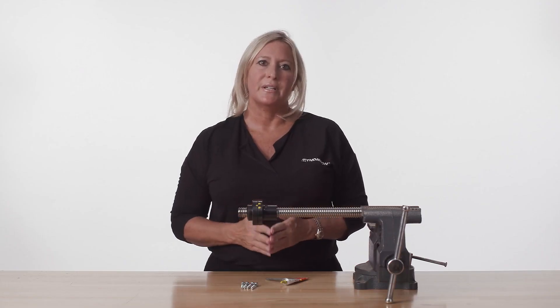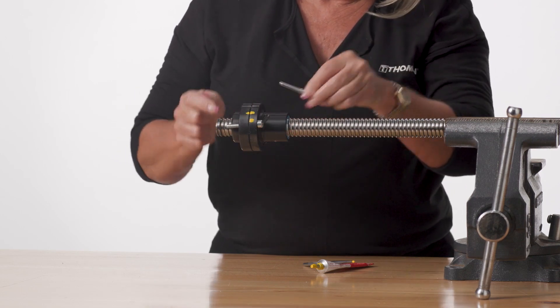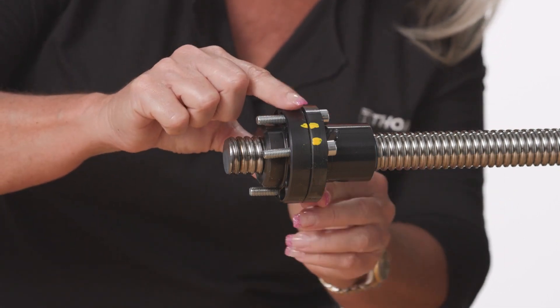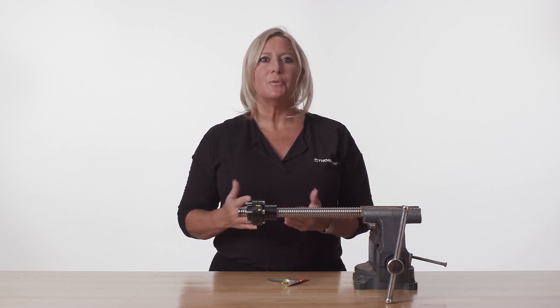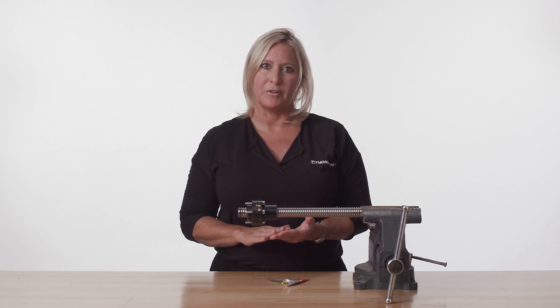To complete assembly, insert mounting screws through the mounting holes on the safety nut and flange to attach to the machine mounting. It is important to check the run of the complete assembly to ensure there is no contact between the safety nut and ball screw shaft under normal running conditions.